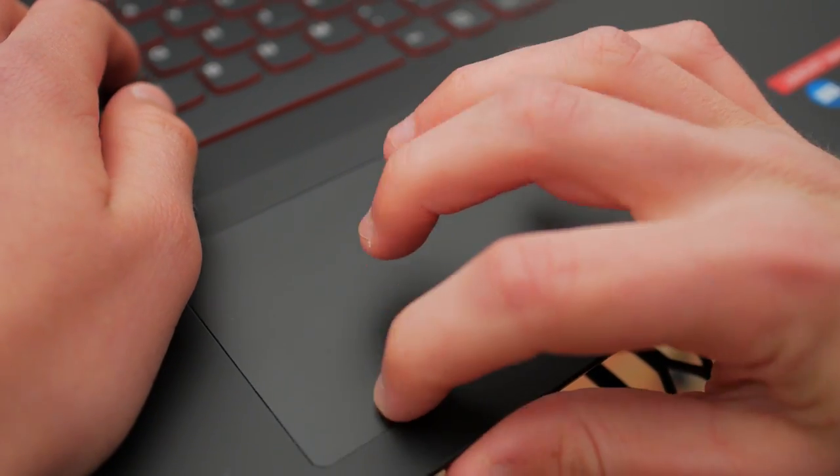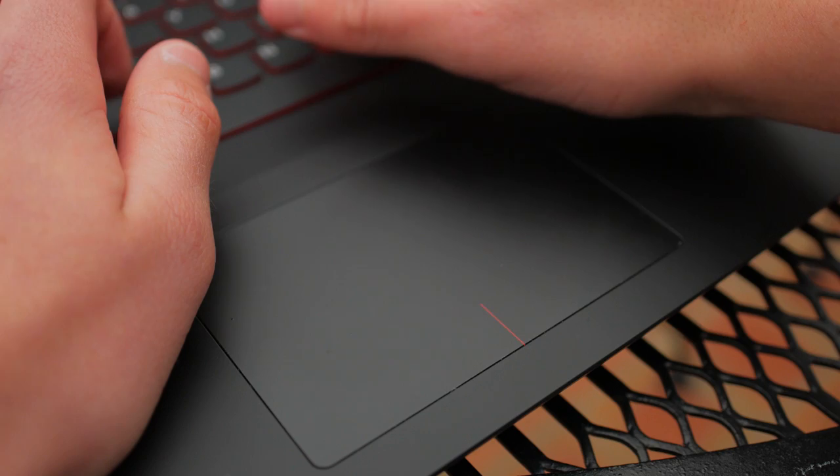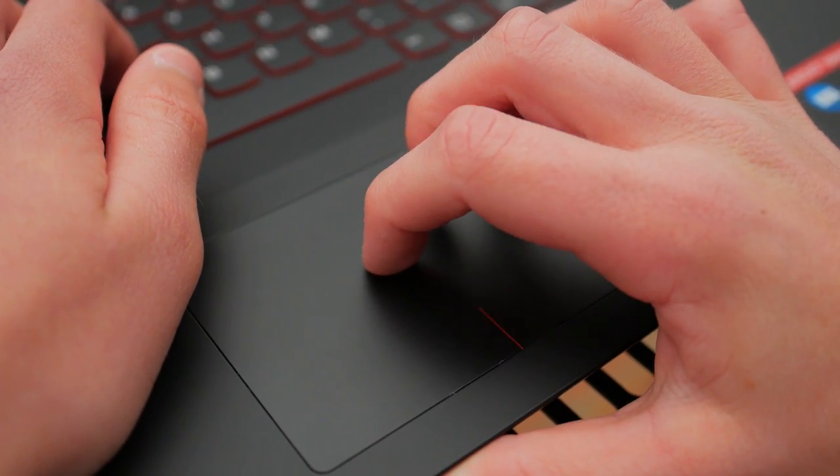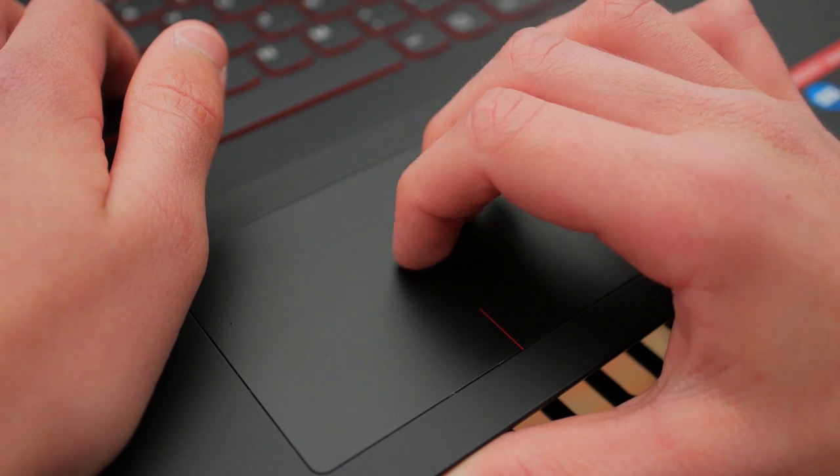The trackpad is just okay. It's smooth but it feels unresponsive at times and requires a lot of force to click, so if you're going to be gaming on this laptop you would really need to use a mouse.